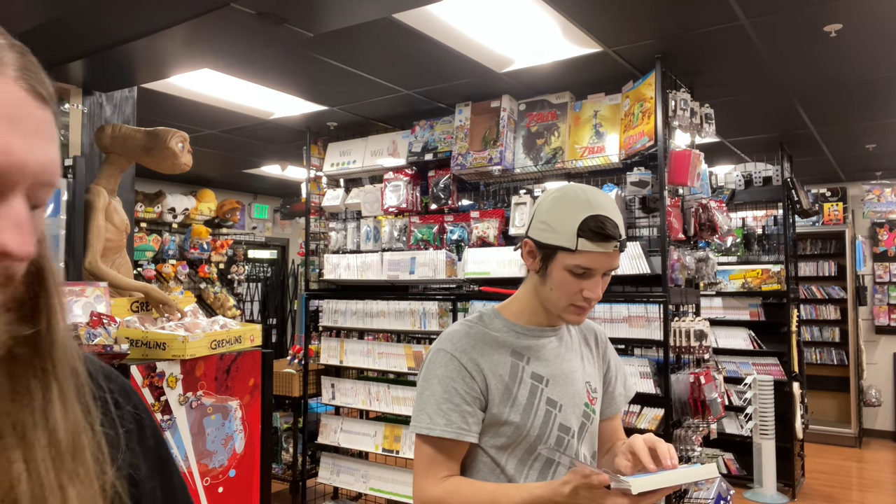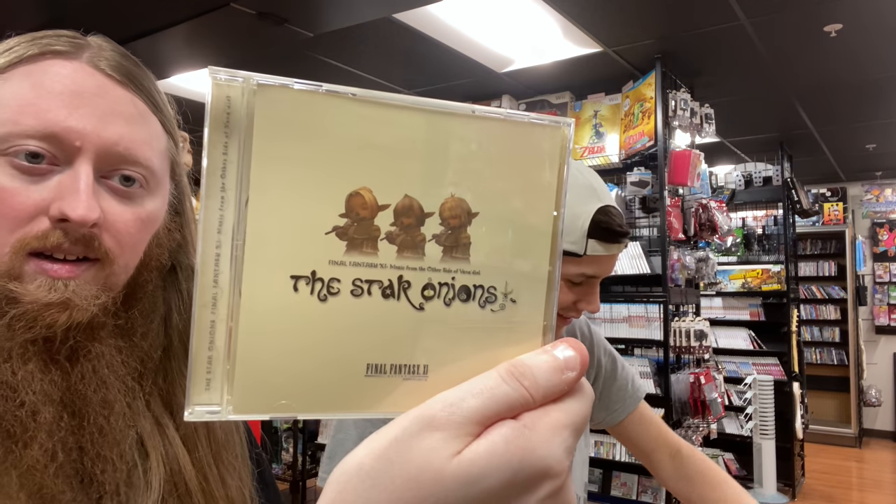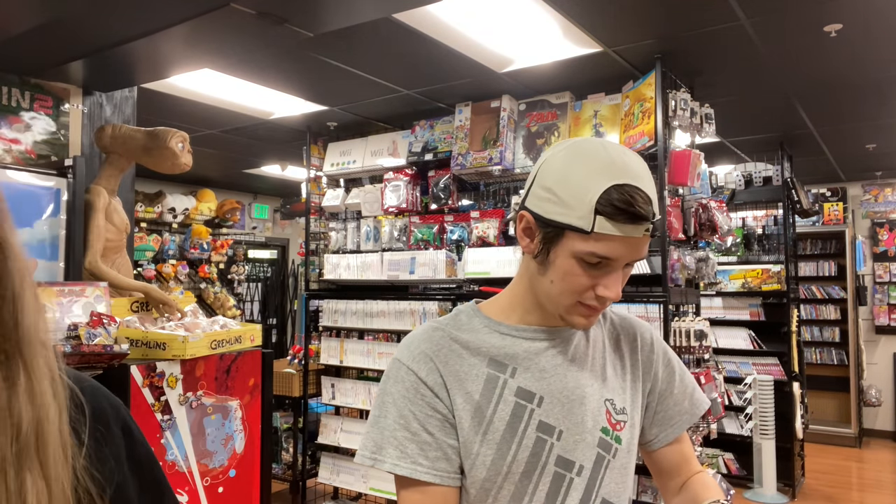We've had most of these before — why does Japan have such good stuff? We also have the Star Onions soundtrack. Pete Dore actually bought one of those off our website around Black Friday.